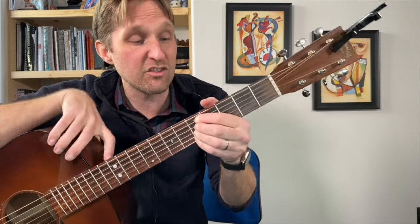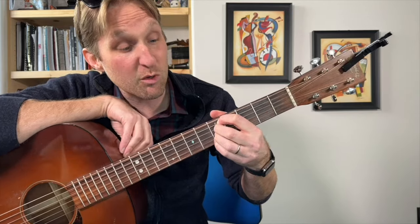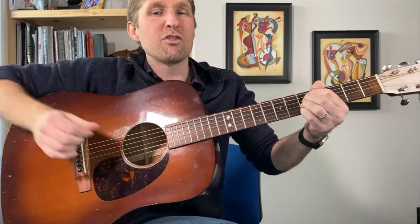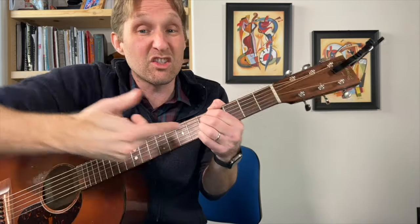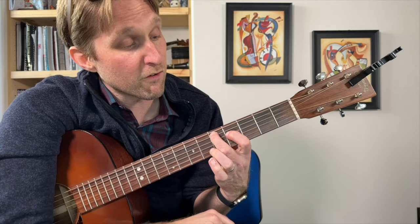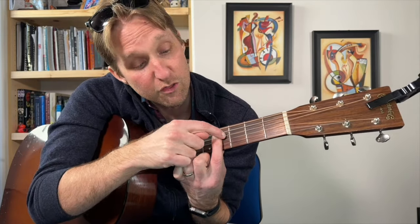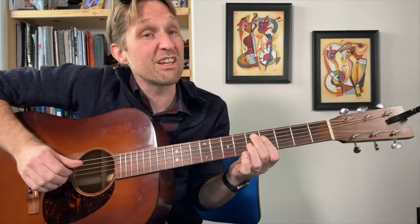Then we go to a D7sus: pointer finger on the fifth fret of the second string from the top, middle finger fifth fret of the next one, ring finger fifth fret of the next one, pinky fifth fret of the next one. You could use one finger and smash down on all four. I'm going thumb then fingers — not too worried about the exact picking because every time he plays it he plays it a little differently. Then we go to a D7 flat 9: middle finger fifth fret on the second string from the top, pointer finger fourth fret on the third string from the top, pointer finger also barring the next two strings, and ring finger fifth fret on the third string from the bottom.